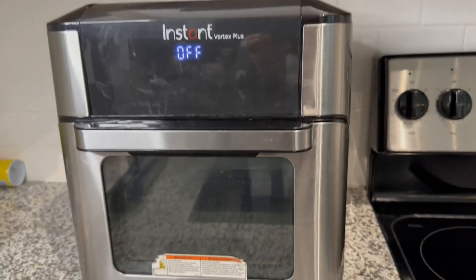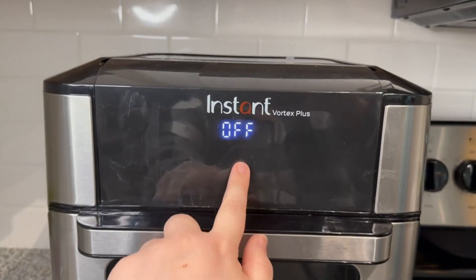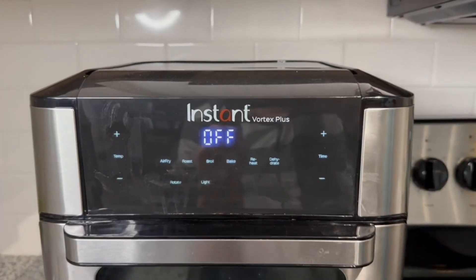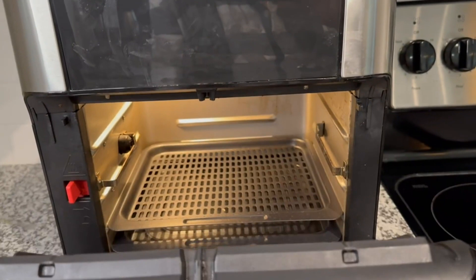The only thing I would change is the oven not being so powerful — it is extremely hot. Other than that, this product also comes with over 100 recipes for you and your family to try.